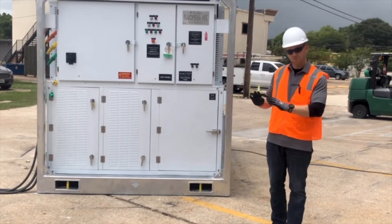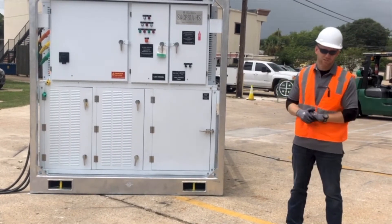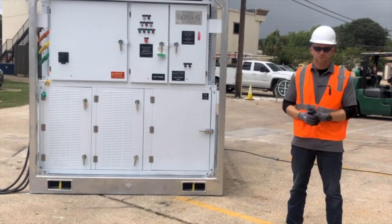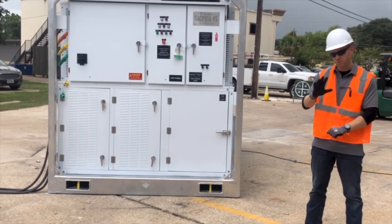Now that we've gone through safety, we're ready to do the startup procedure on our industrial 80-ton high-static air conditioner. For all Smart Family SACP units, we normally have a five-step process for getting an air conditioning unit started, and I'm going to walk you through those five steps.